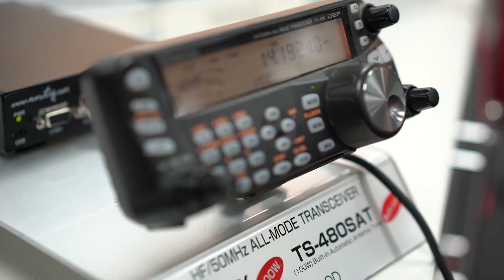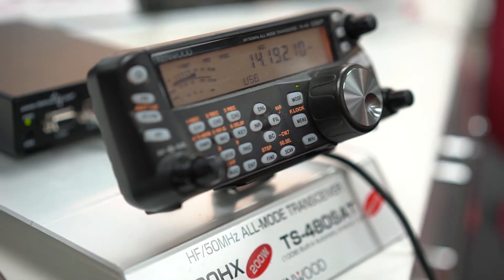Hello, I'm Mark, M0DXR. I'm the sales manager for Kenwood, and the guys here at Martin Lynch & Sons have asked me to come in and give a brief demonstration and overview of this wonderful setup of the TS-480 with a remote rig solution.